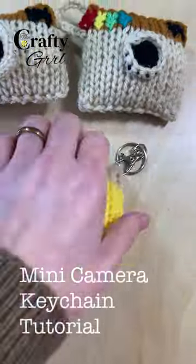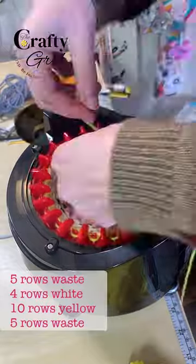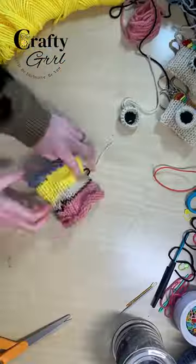Let's make my adorable mini camera keychain. You'll use a 22 pin knitting machine and cast on with waste yarn, then four rows of white yarn, 10 of yellow, and then cast off with waste yarn.